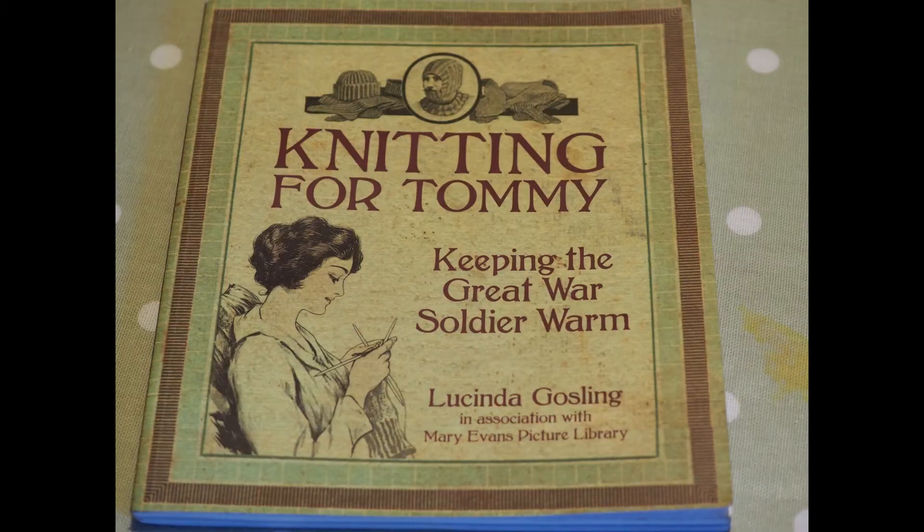The book that I've been using is Knitting for Tommy by Lucinda Gosling, published by the History Press, and it does have authentic patterns in it — so authentic that they actually have the adverts along the bottom for White Heather knitting yarn. This was how the knitting patterns were funded: by advertising by knitting wool manufacturers. Some things never change.